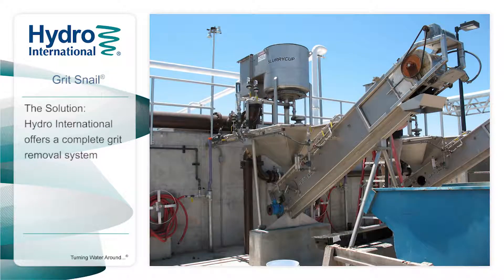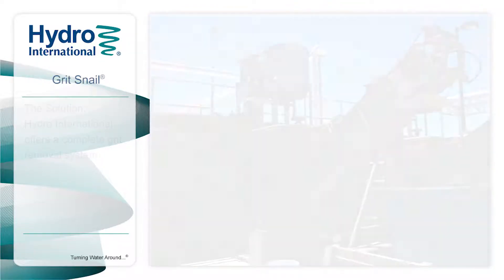Hydro International offers all the products required for a complete advanced grit removal system. Our experienced team of engineers can design a system to suit your specific site conditions and needs, which means we can offer the best performance guarantee in the industry.